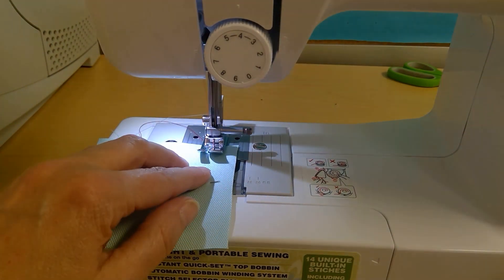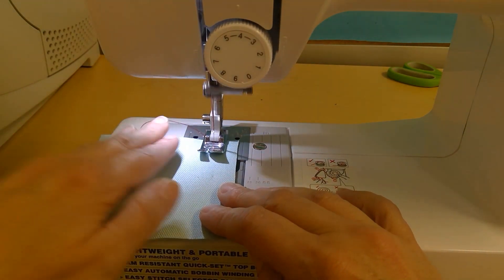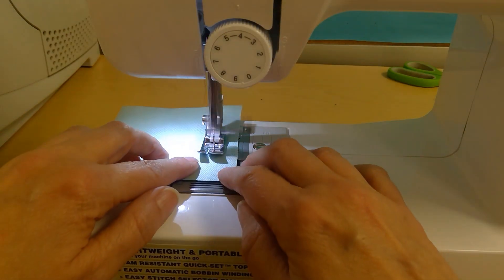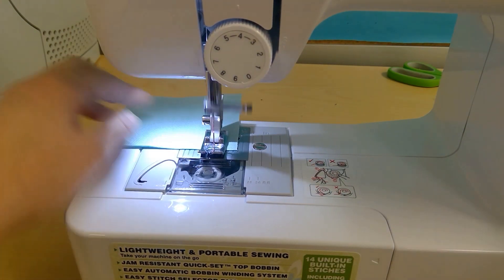I'm going to start stitching — I'll backstitch at the top and the bottom of my seam, and take my pin out. You're just sewing the two squares together, then backstitch at the bottom of the seam.